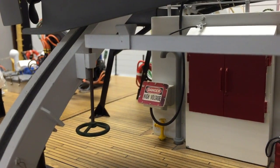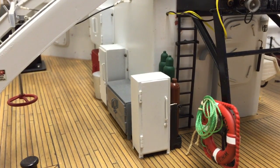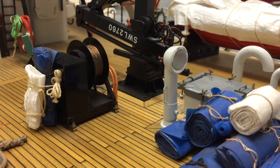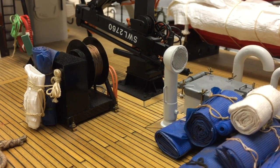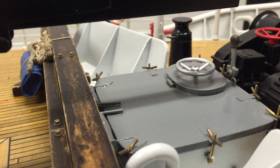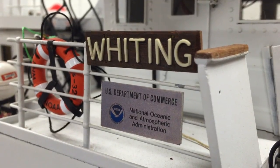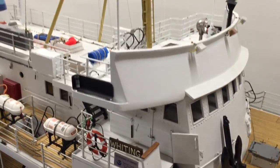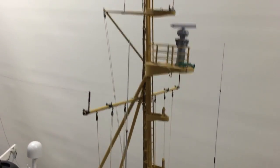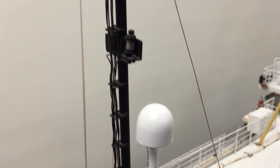Let's talk about the lights. Here's the foremast and the main mast.